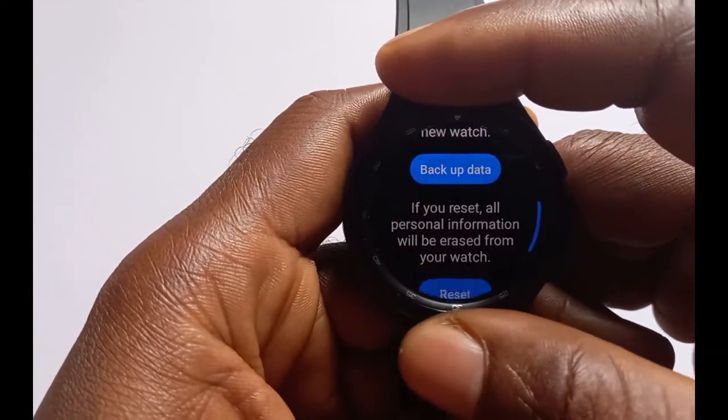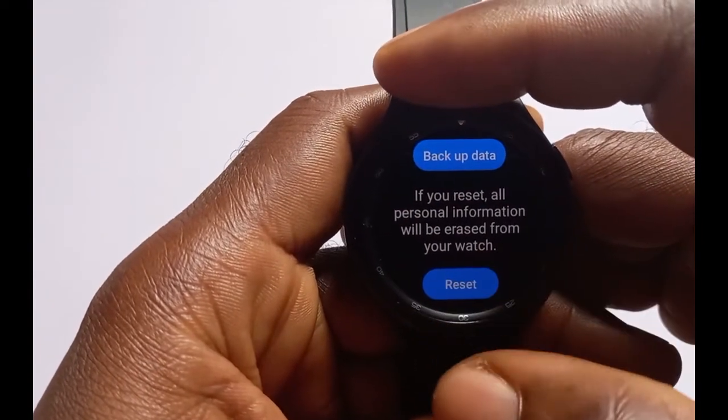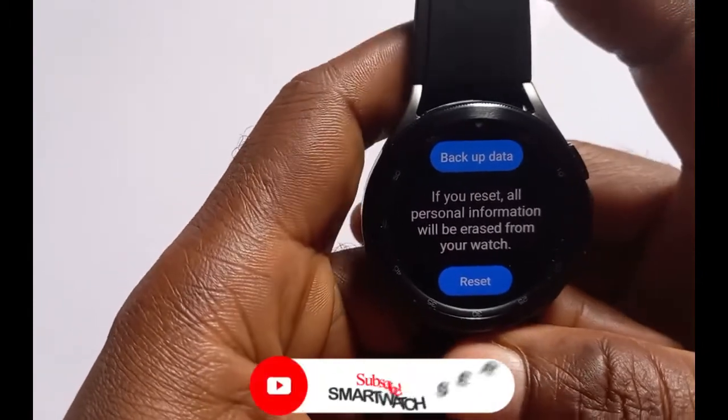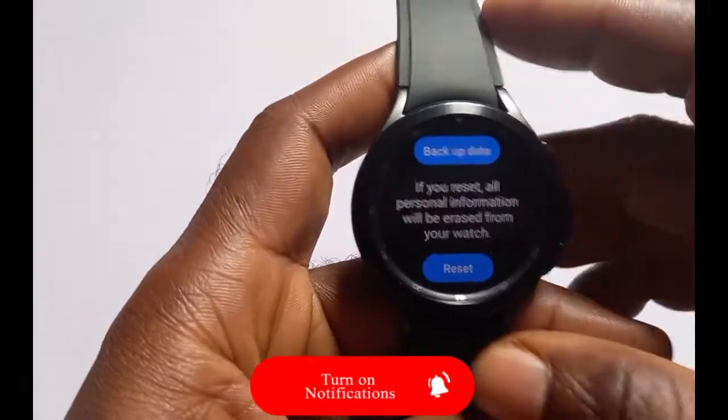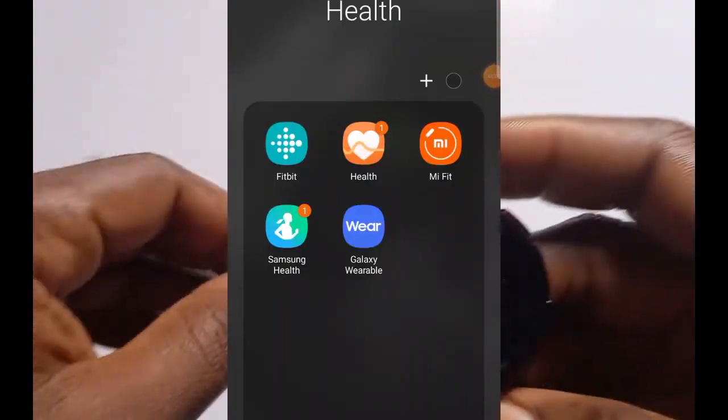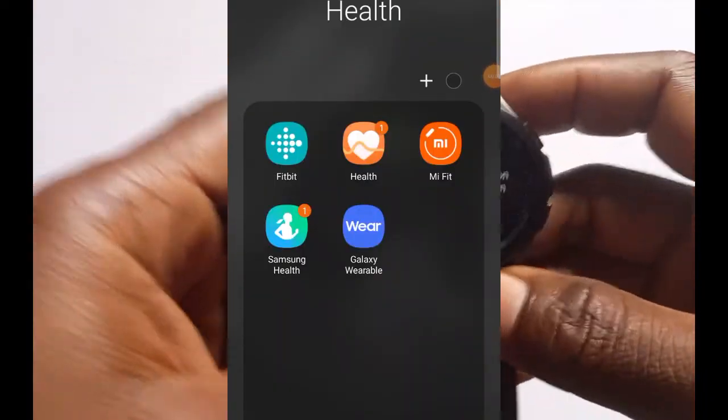Once you're done with that you can just tap on Reset and this will reset the watch. I'm not going to do that right now — I just wanted to show you how to do a soft reset on the Galaxy Watch 4 Classic. You can also do a soft reset from the Galaxy Wearable app.